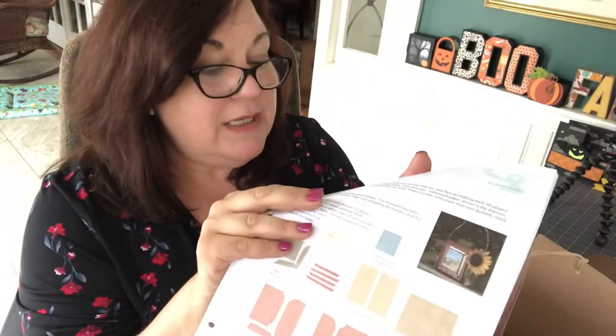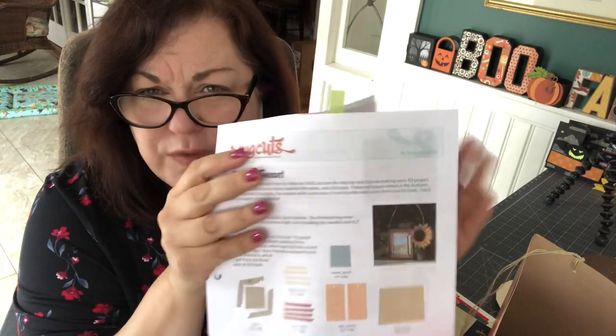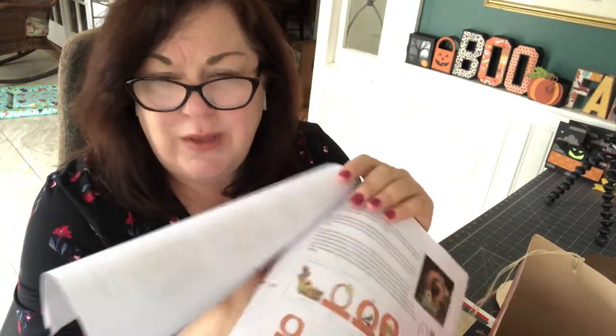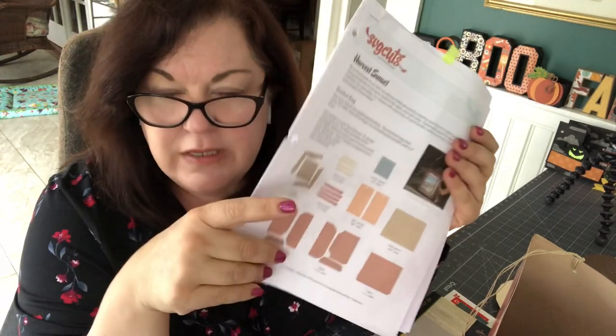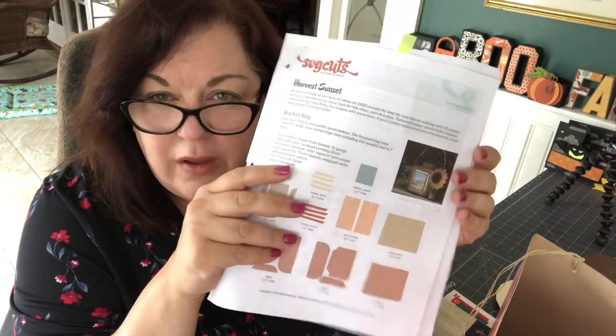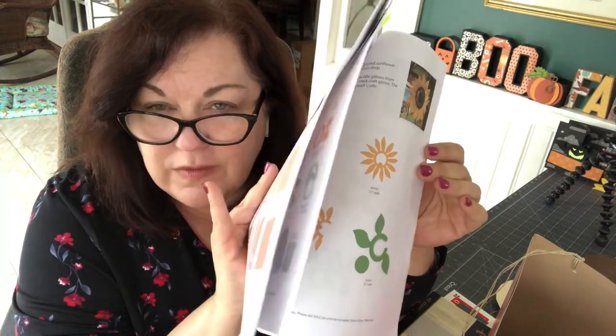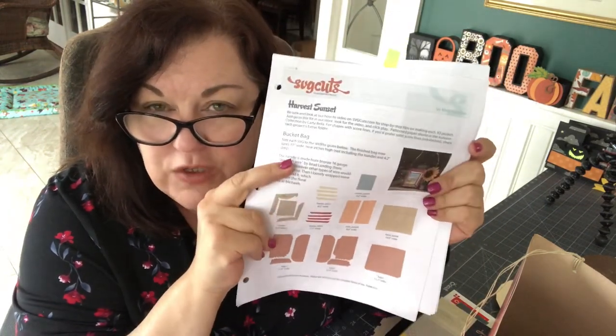This bucket bag is a project from our friend Mary over at SVG Cuts. It's from one of my favorite kits, which is the Harvest Sunset kit. If you remember, we've done almost every single project from it here, including the sunflowers, the oversized pumpkins, and the diorama. Today we're going to be doing this one — it's a bucket bag. This one is shown with a sunflower, so it's easy to go grab one of those sunflowers and attach it to the finished product.